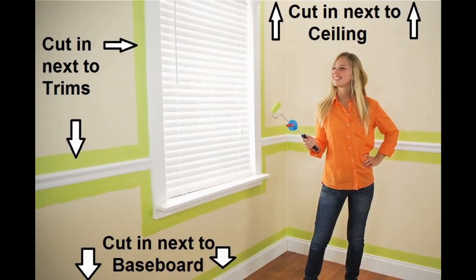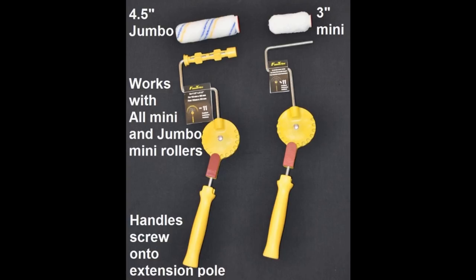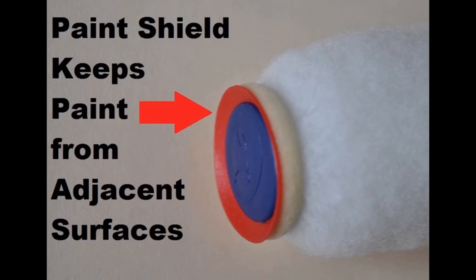We have two sizes of rollers, a mini roller and a jumbo mini roller. The process for loading is exactly the same for both sizes. With my edging assist tools you can eliminate taping, brush, and ladder work on every paint job.